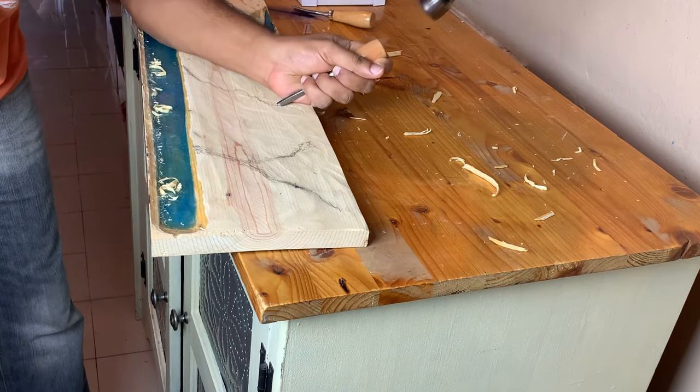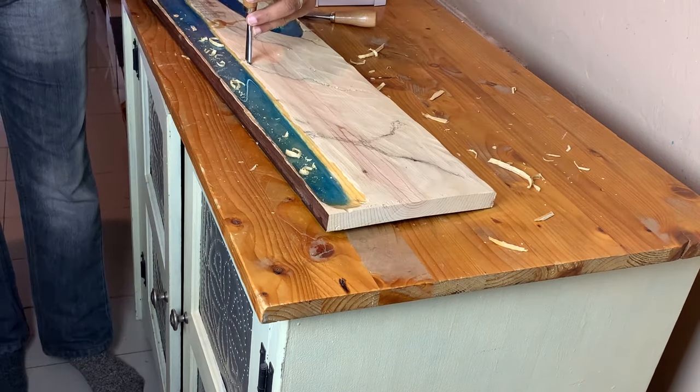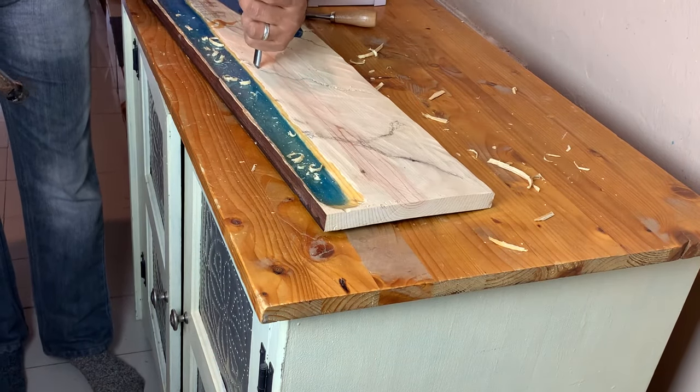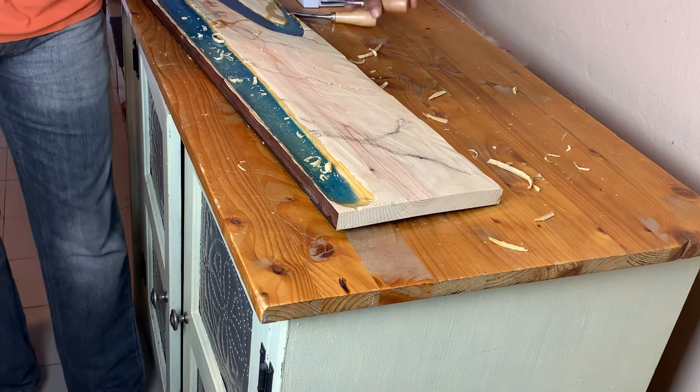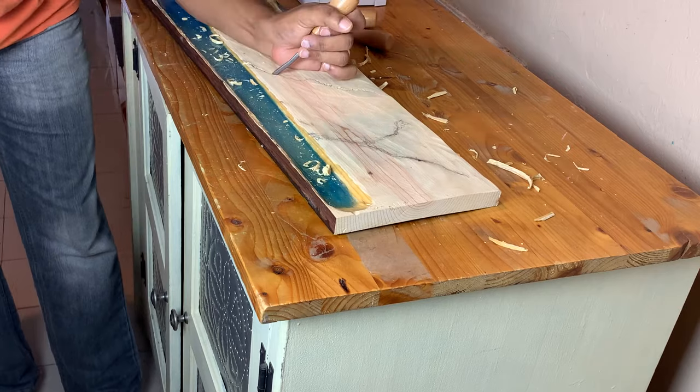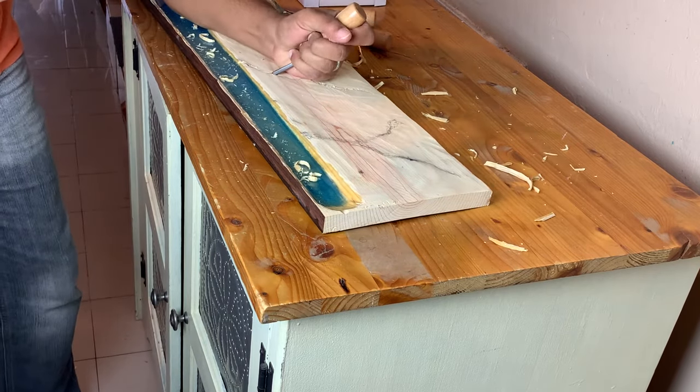After the wood burning process, it's time to do some very basic chiseling and carving. We drew some smaller streams that would be merging into this main river and used a chisel tool and hammer and started to chisel. We also scraped some of the surface to get that rough, uneven ground texture.